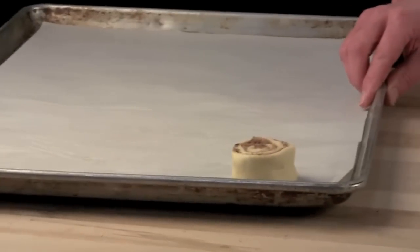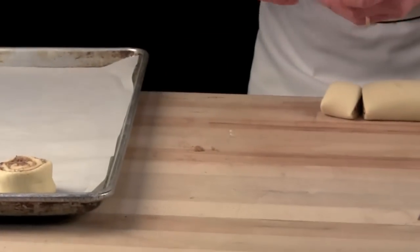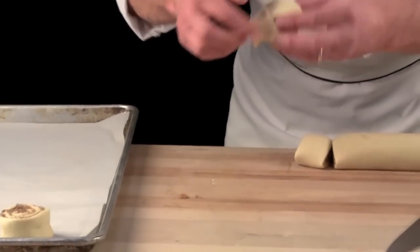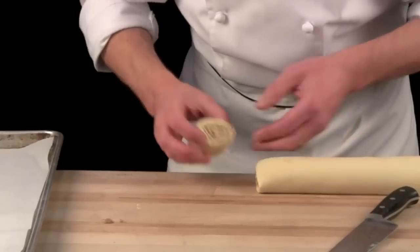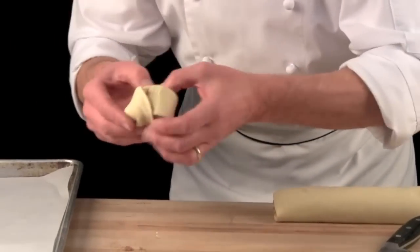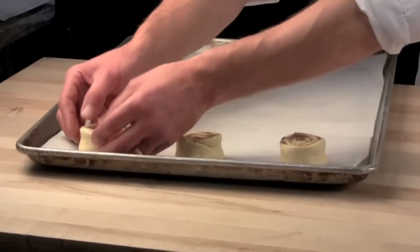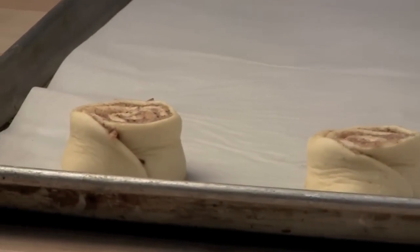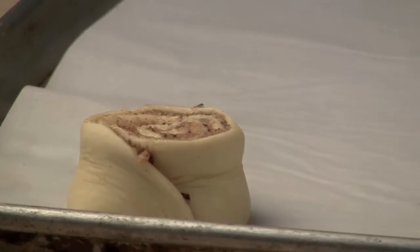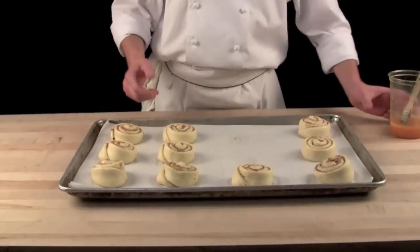Goes in the proof box approximately for 45 minutes. And here we have our Schnecken. Here is a nut bun after one hour in the proof box.